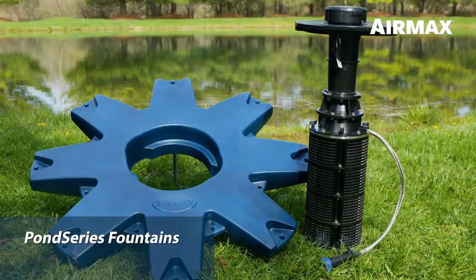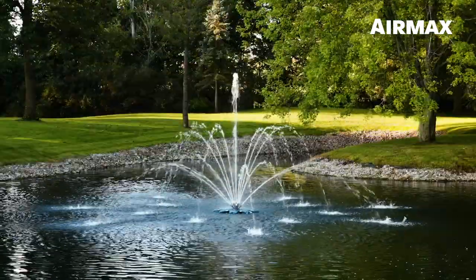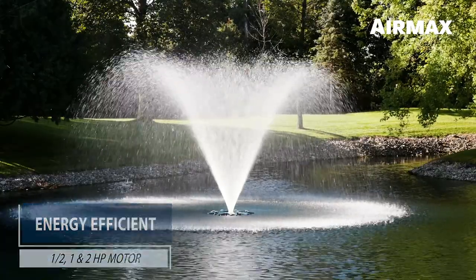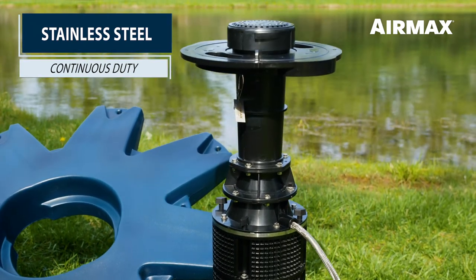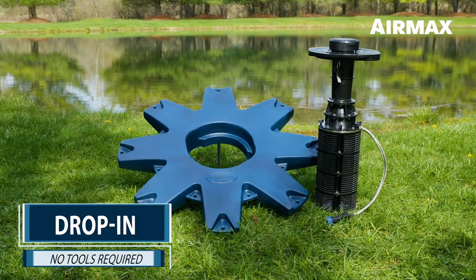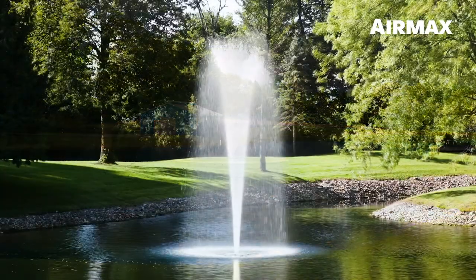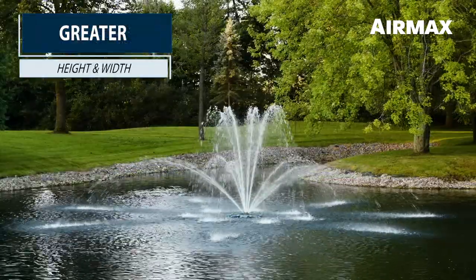Our Pond Series fountains feature a patent-pending high-flow design that showcases stunning crisp spray patterns and a beautiful aerating display. Pond Series fountains operate in as little as 36 inches of water and are available in half, one, and two horsepower models. The stainless steel externally water-cooled continuous duty motor is supported by our innovative pump and cooling chambers, maximizing performance and durability. Like the Eco-Series, the Pond Series utilizes a low-profile float to remain steady and balanced. Installation and removal are simple, as is annual cleaning and preventative maintenance. The Pond Series offers all the same spray patterns as the Eco-Series, but with increased height and width and greater water flow.